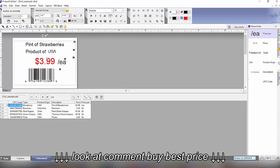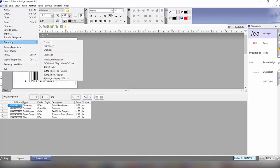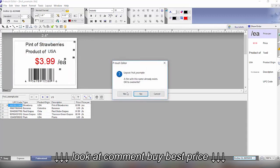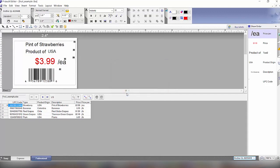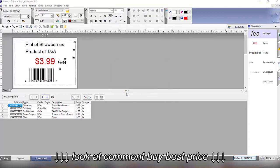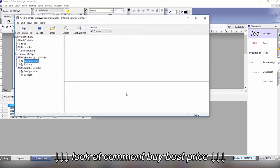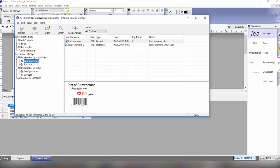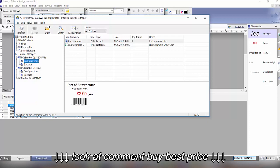Now that the template is set up and we want to send it to the printer, we go to File, then Template Transfer, and click the Transfer button. We click Yes through the prompts, and the P-Touch Template application Transfer Manager comes up, showing an example of the label. Once we click Transfer, it downloads that information into the printer.